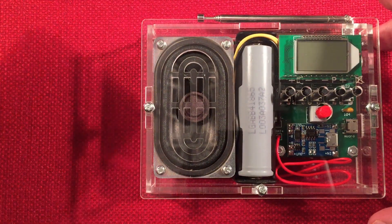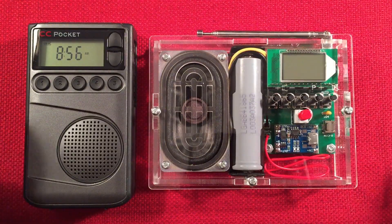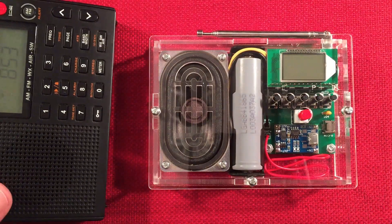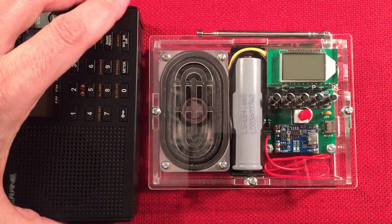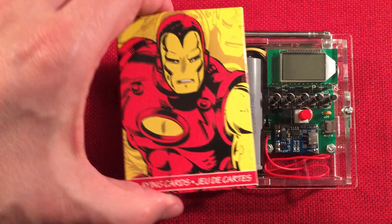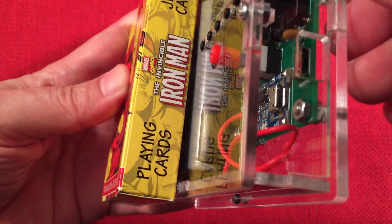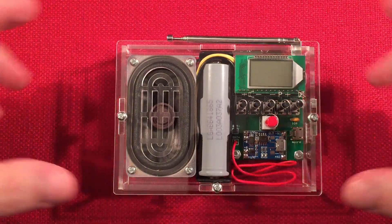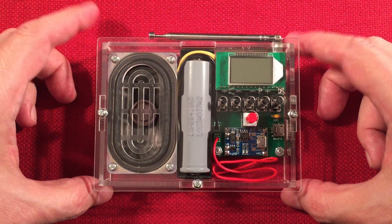I'll bring out my usual suspects — I always have a CC Pocket on hand, and a CC SkyWave, and a standard deck of cards for size comparison. It's around 9 AM Central Daylight Time near Chicago, Illinois for our band scan. IC Station kits are a good company — the kits are cheap, they're fun, and building a radio and having it work is fantastic. There's your size comparison.